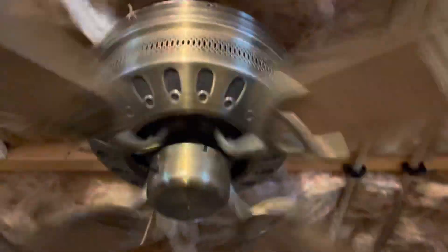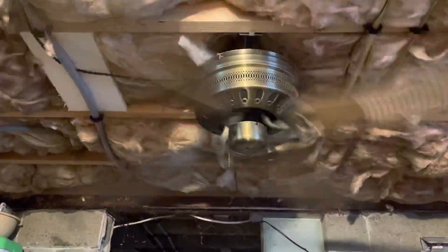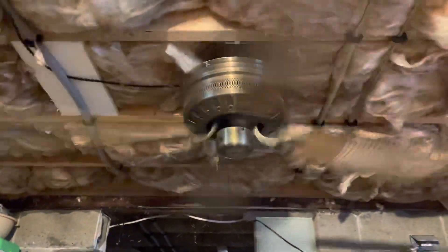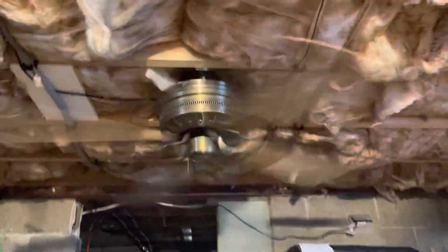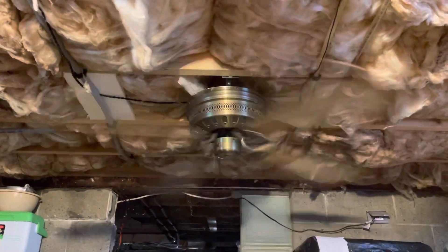I'll just do it on high to make it quicker. It has something hitting it above. I kind of like that the blades are a little bit droopy — it gives it more character. For some reason when I see a fan in a basement, if it's a hugger fan with droopy-ish blades like this — not super droopy but a little bit — it gives it more of that older basement look. Kind of like that low profile in your dad's living room.